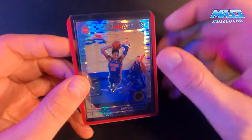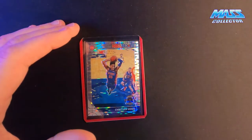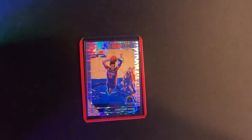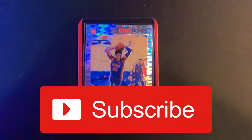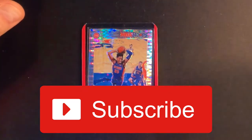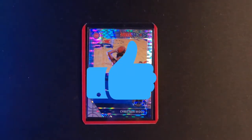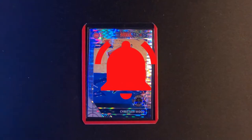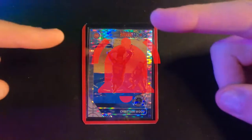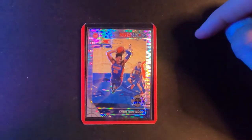That's pretty much it for this round. Going to get these put away. Thanks for checking it out - I really appreciate you guys tuning in and watching my content. Make sure you like the video, subscribe, hit the bell for new notifications, and we will see you in the next video. Thank you!